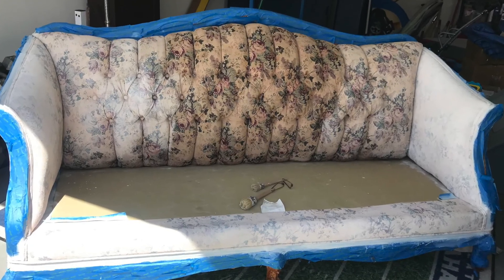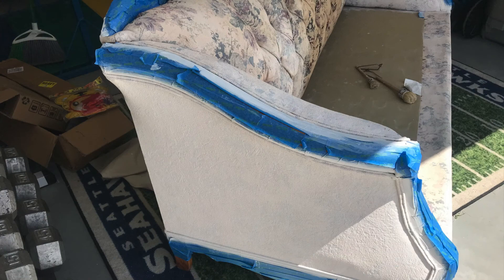The front of the couch is taking a little bit longer just because it's tufted and I have to pull up those pleats to get the paint underneath, and it's been 100 degrees lately. I've got the sides completely done — though when I say completely done, I still need to sand it and put the furniture wax on.